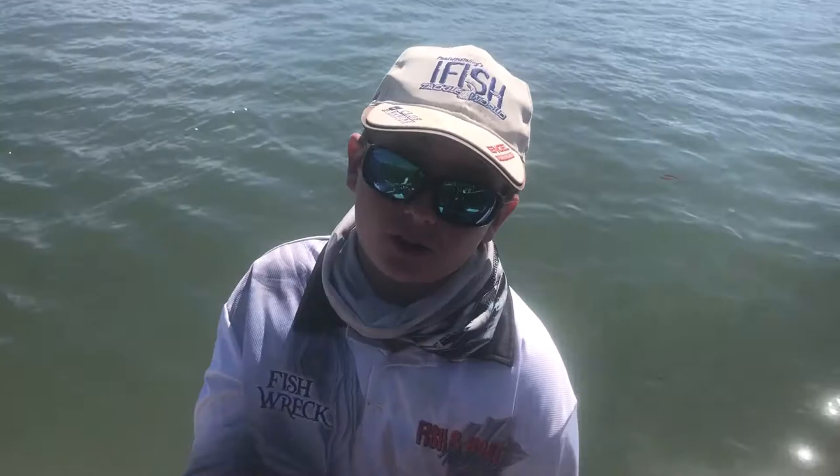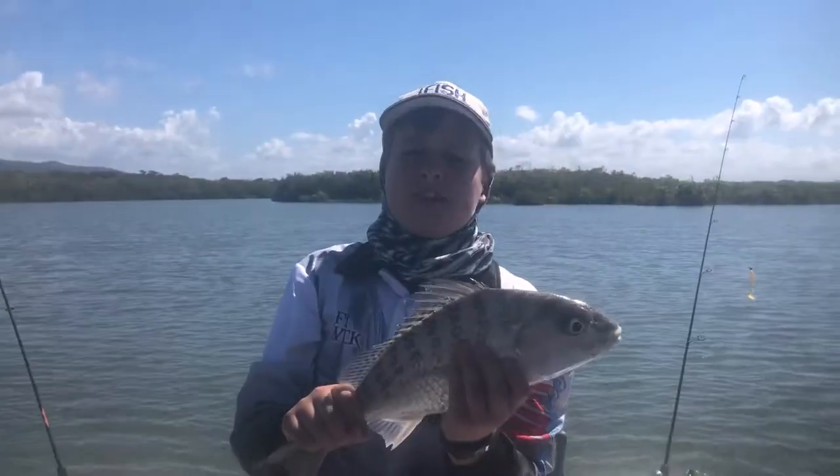Tip number two for grano is location. Grano love to live in holes and Cockle Bay — those are the two best locations to find these fish — but they also love to live in mangroves and rock bars, all that sort of stuff.